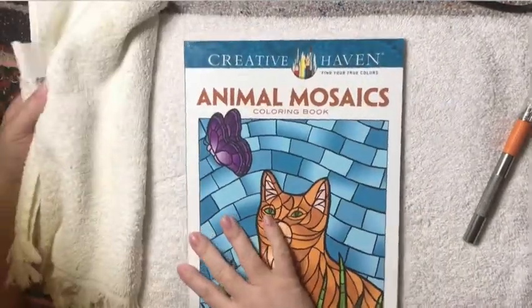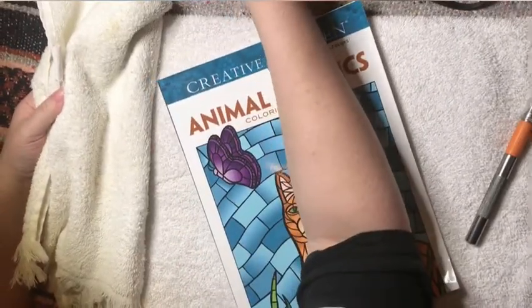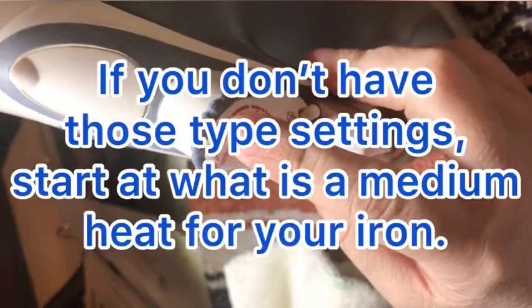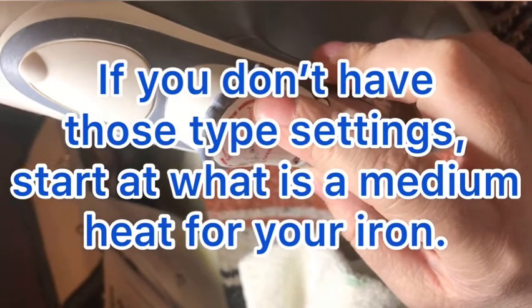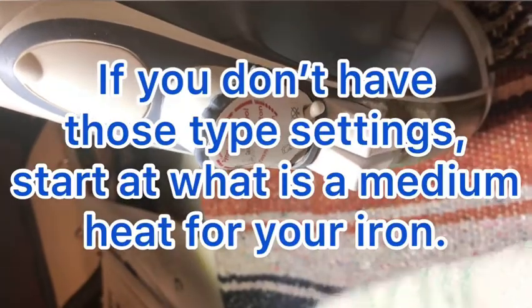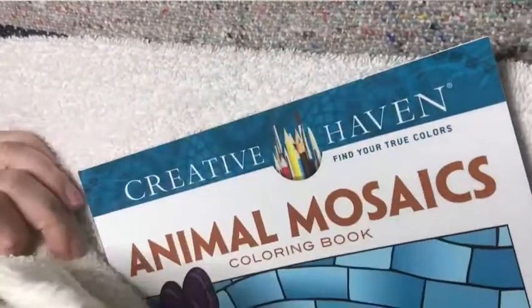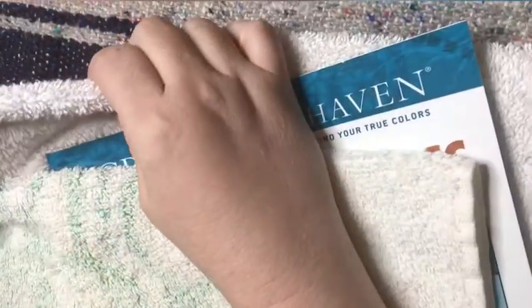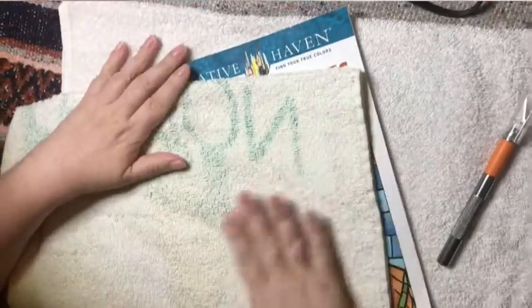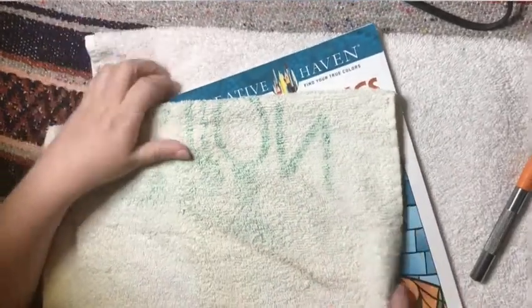On the iron, you're going to start with the silk setting. Irons are different, so try it at silk first, and if it doesn't melt the glue, then slowly go up to cotton like I did. You're going to use an old towel to put on top of the book. I also have a thick towel because sometimes I like to sit on the couch and do it on my lap so I don't burn myself.